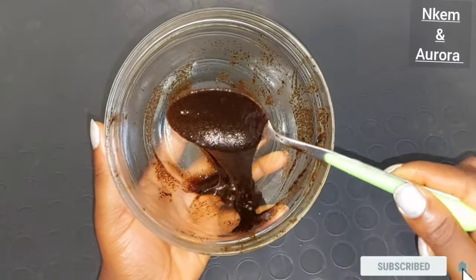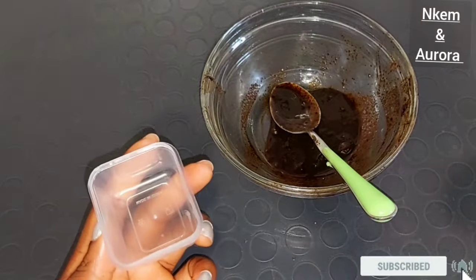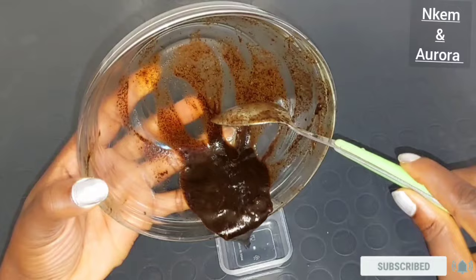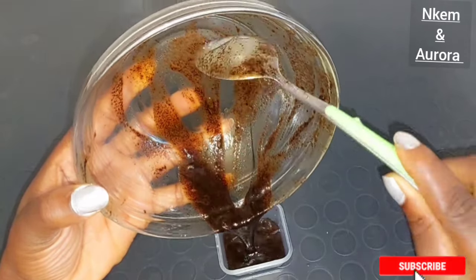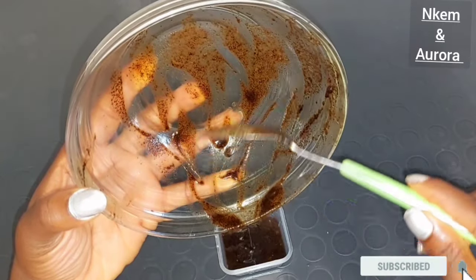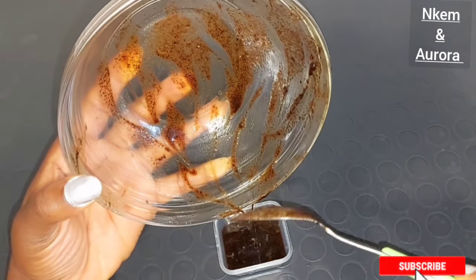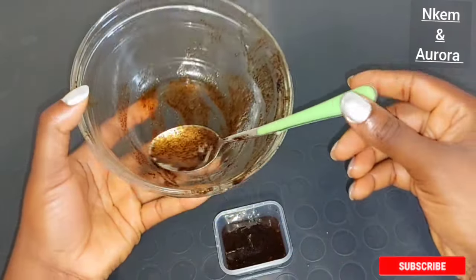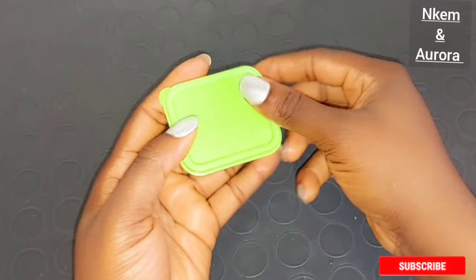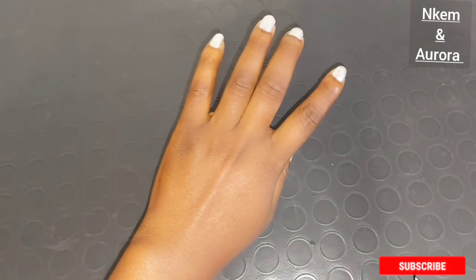This is the leftover hand treatment which I prepared. You can naturally store this up to a week — get a separate jar, something that has a cover, a plastic jar with a cover, transfer the treatment inside and you are good to go. This is how you can actually store this treatment to use next time. Transfer everything and you are good to go.